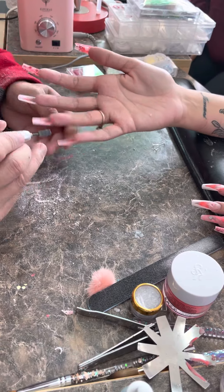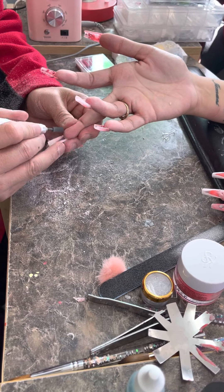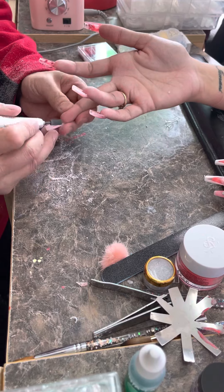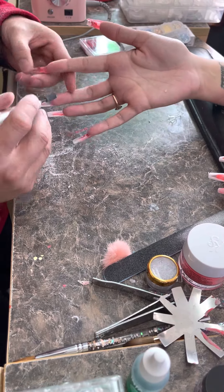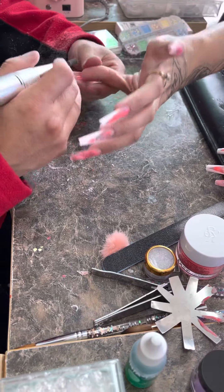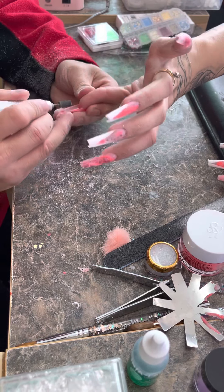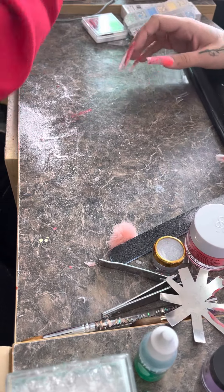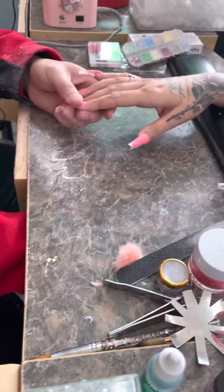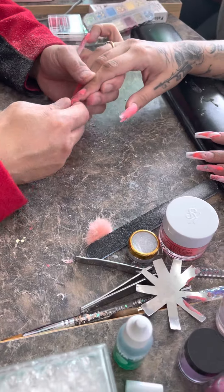When you guys do nails for people, make sure you flip the bottle upside down and get the excess off. For TikTok nail content, usually when you already watch nail stuff, it will come up on your For You page.